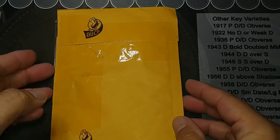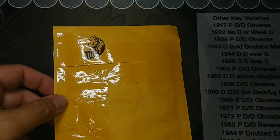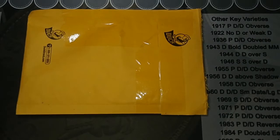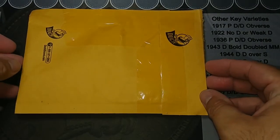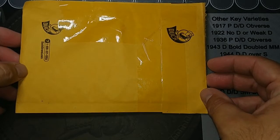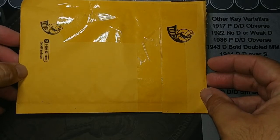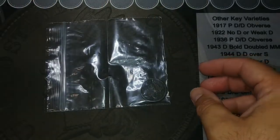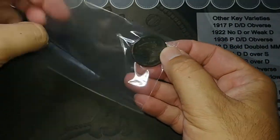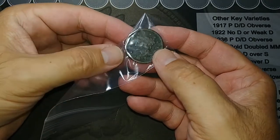Hey guys, I got something in the mail today that I thought I'd share with you. So let's get it open and see what it is. Alright, I've got it open, and I've been sharing these a lot lately, but like I mentioned in one of my last videos, I have a notification for these so when I see a good deal I'll buy them. So we got a large cent here. It's a 1948 — I'm sorry, 1848.